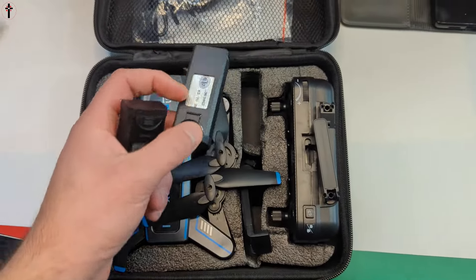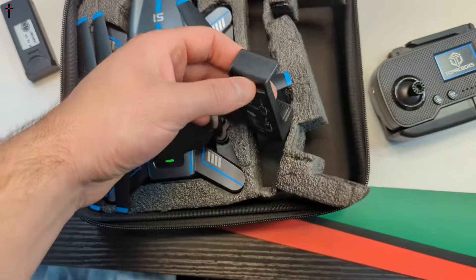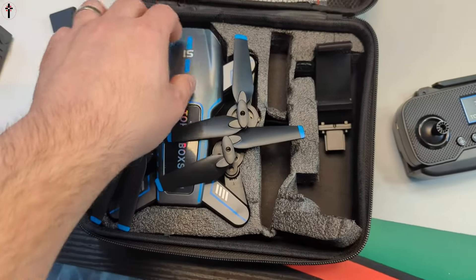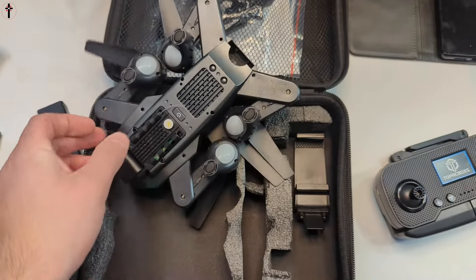You get one battery — looks like two batteries — and you charge them on the side. Here's your remote and your phone holder. We'll pull out the drone: there it is, folded up nice with cool decals on it.